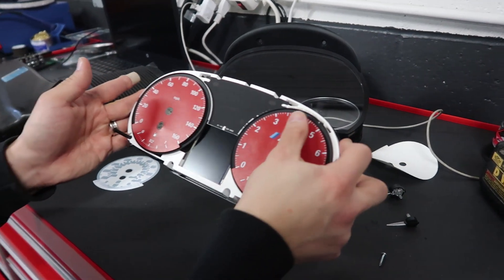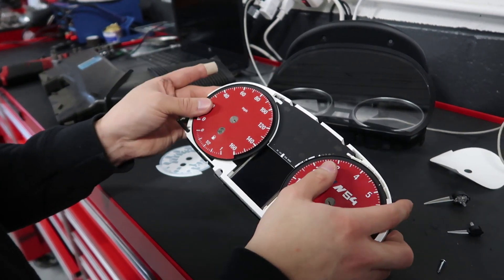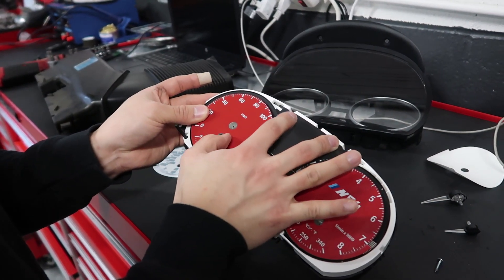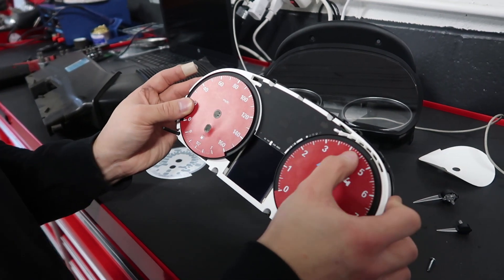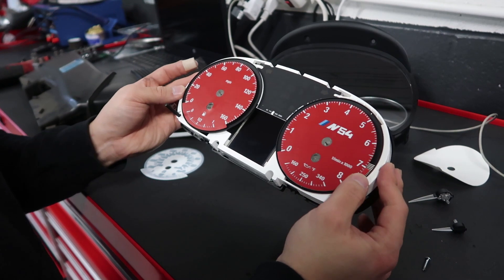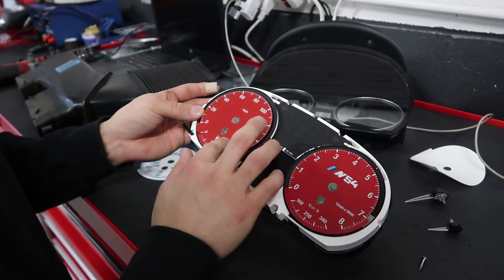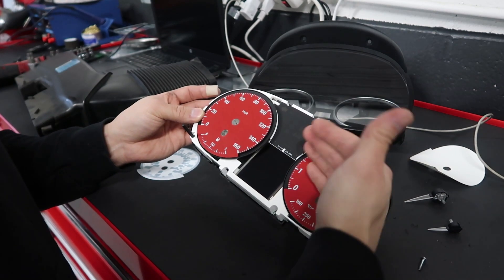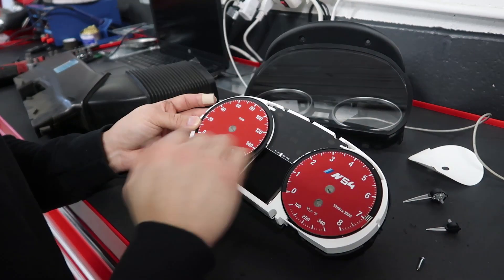Nice and centered — just make sure to get any bubbles out. There shouldn't be any big ones, but make sure you lay it down flat. Then all we're going to do is plug it in the car, turn the ignition on — not the engine, just the ignition — for a few seconds. That way it'll calibrate everything back to zero so we can put the needles back in and reassemble.